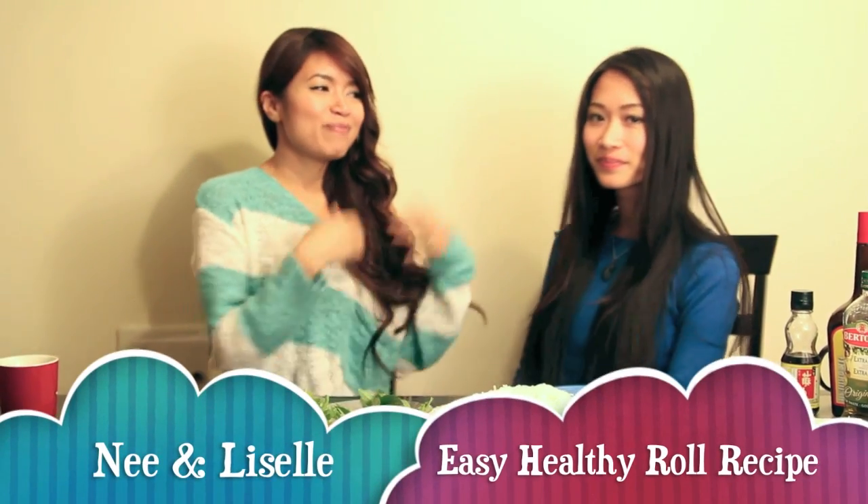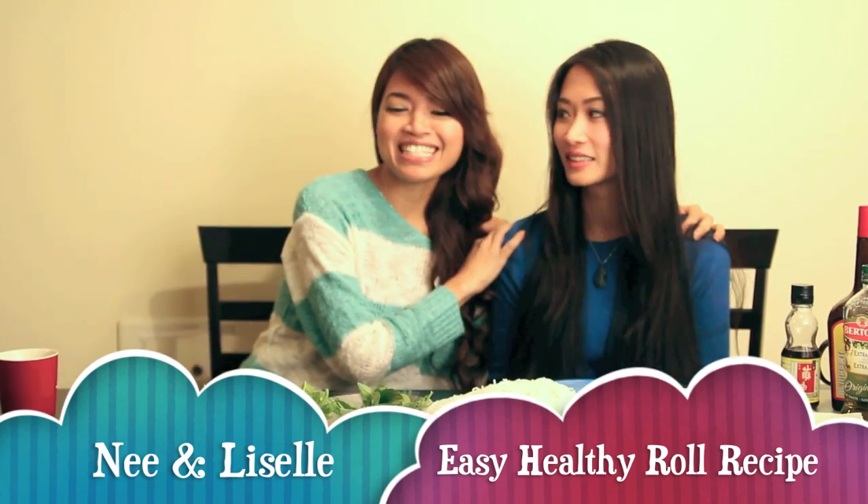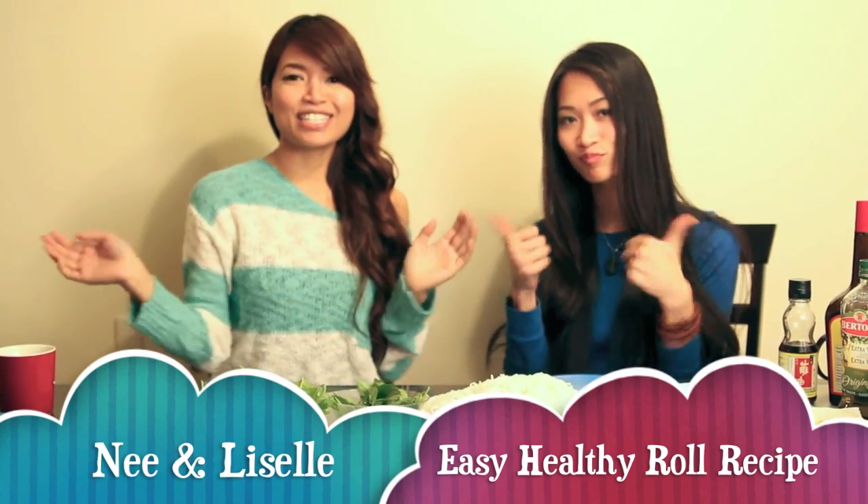Hey guys, I'm me and today I have a special guest with me. This is my best friend Lizelle and today we're going to share a really delicious recipe with you. But before we get started, why don't you tell a little bit about yourself.